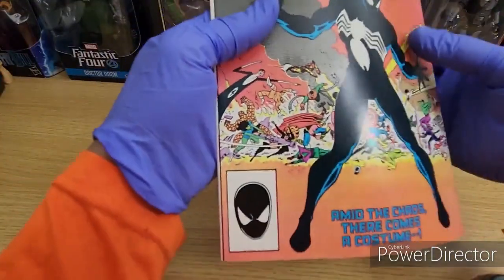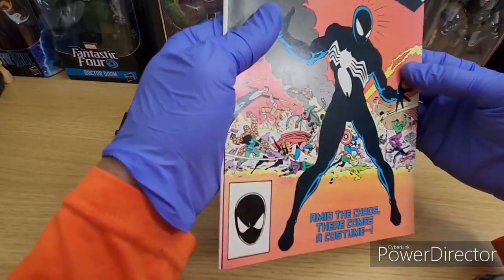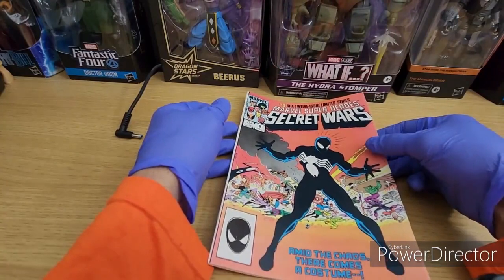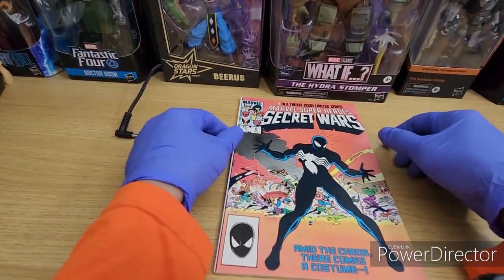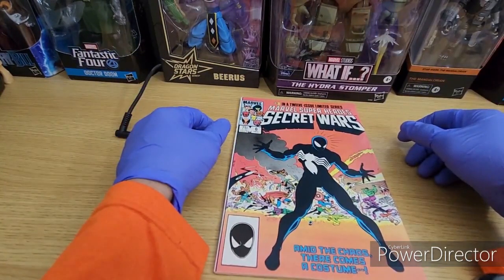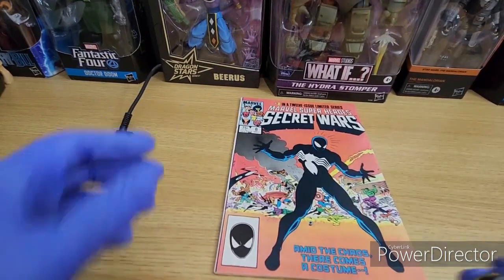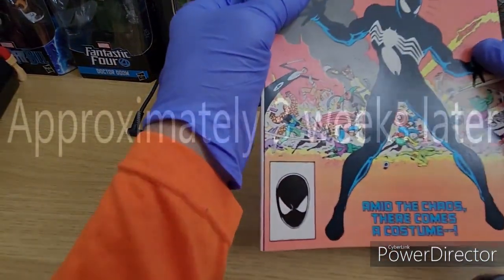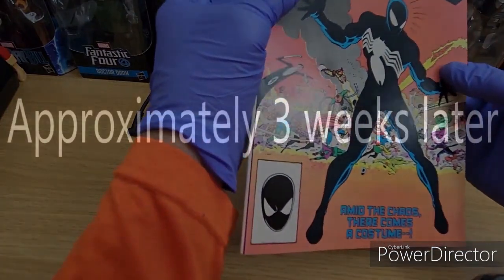I'm just going to give it a simple press — I'm not going to overthink it. I'll show you a quick video after I press it, and then we'll come back when I've resubmitted this book. Hopefully we can get a 9.6 or 9.4 at best, but I think this is a great candidate. Wish me luck guys!